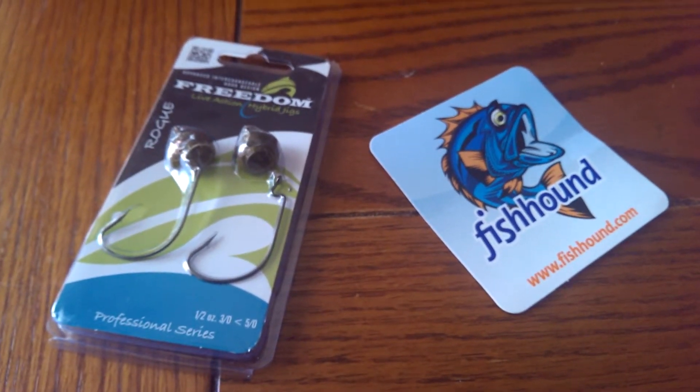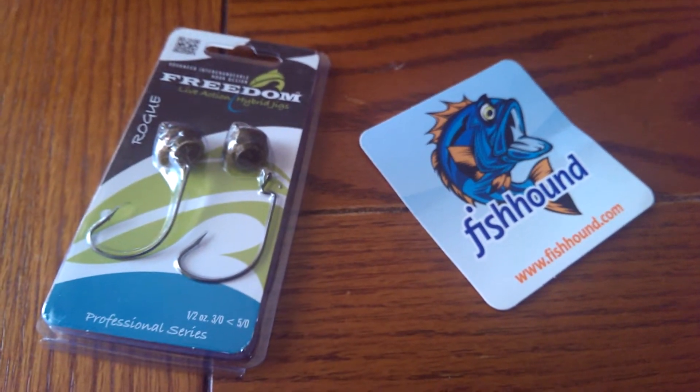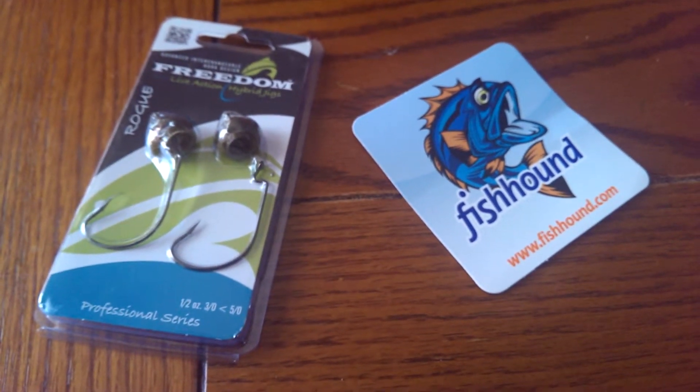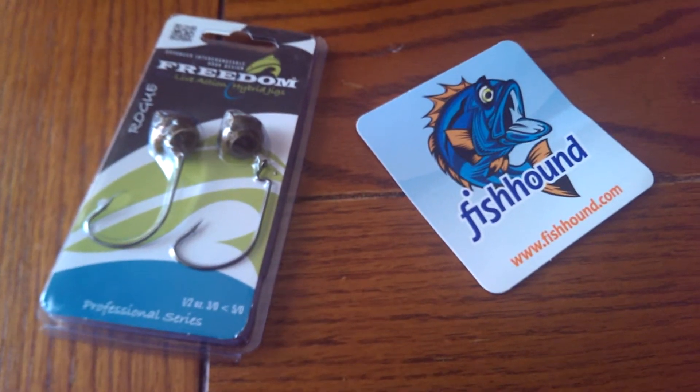Definitely check those out if you're a Fishhound member. And if not, I definitely think Fishhound is worth it. You get points for doing reviews like this, and just get more and more stuff each time you do a review. So it's definitely well worth it.